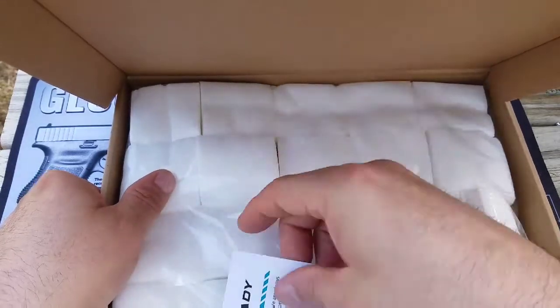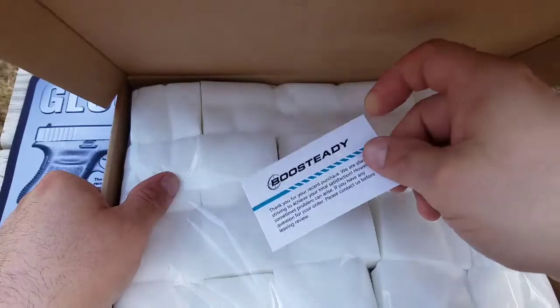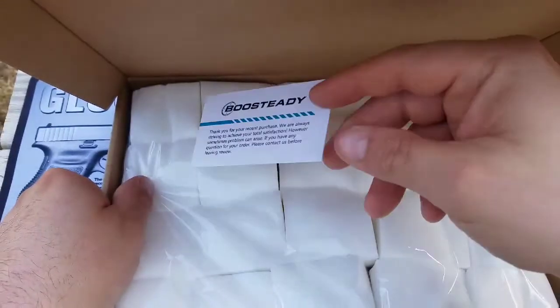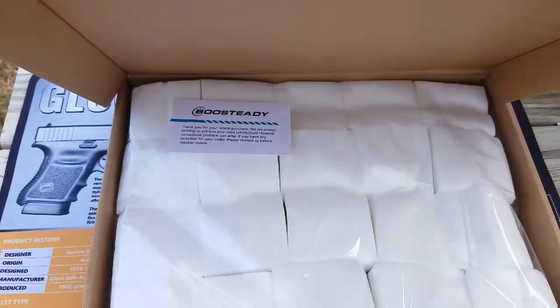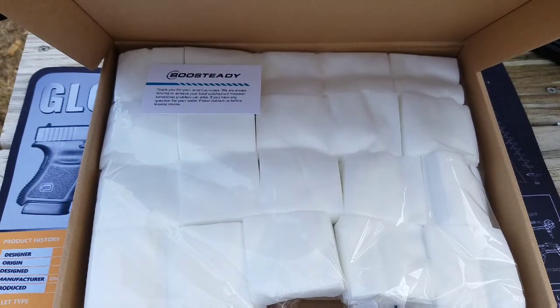Basically what they're asking is: if there's any problems with it, just let them know and they're going to make it up to you before you leave a bad review. But I don't see how you could really leave a bad review on these things because they're freaking awesome.